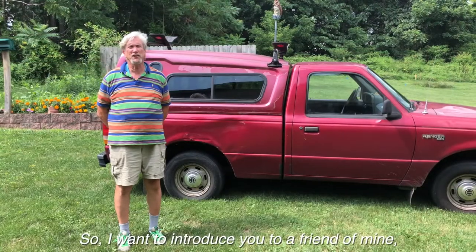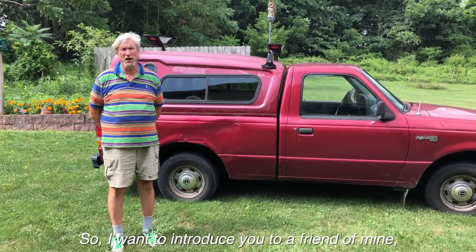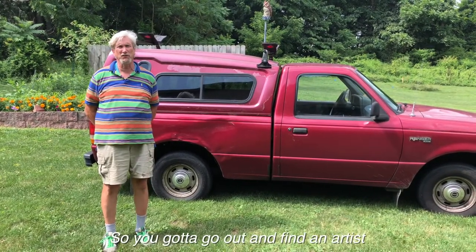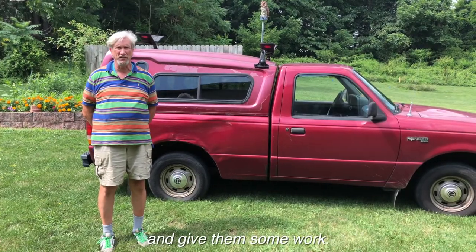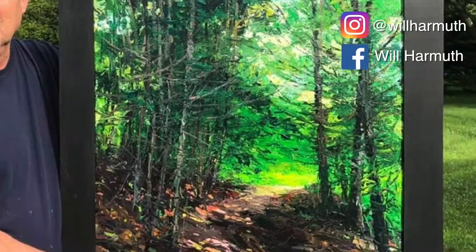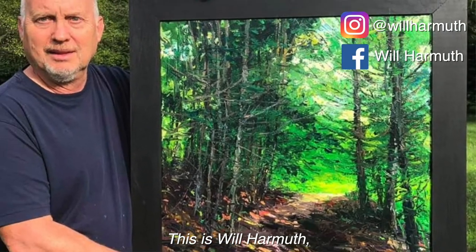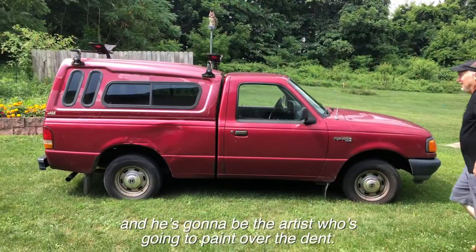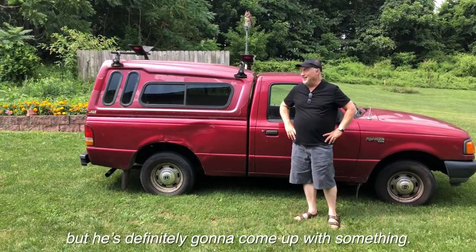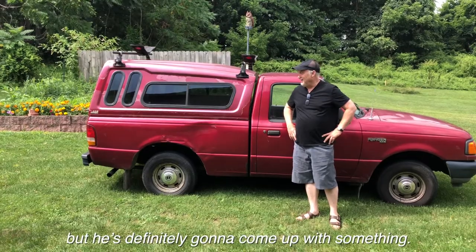So I want to introduce a friend of mine who's an artist. Nowadays with the Coronavirus, artists are having a hard time. So you've got to go out and find an artist and give him some work. This is Will Harman, and he's going to be the artist who's going to paint over the dent. I don't know what he's going to paint yet, but he's definitely going to come up with something.